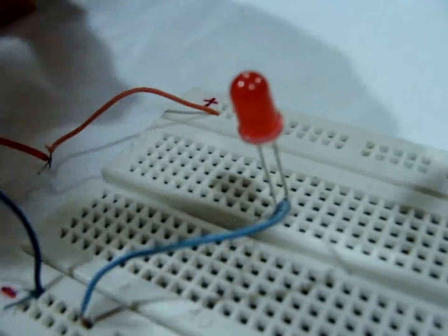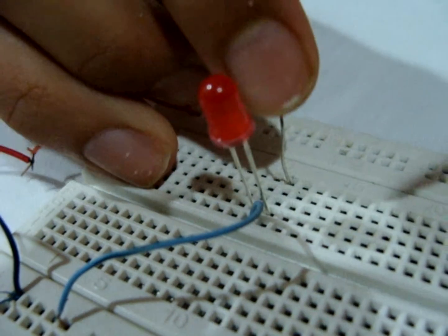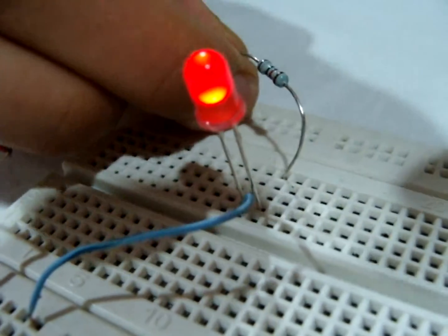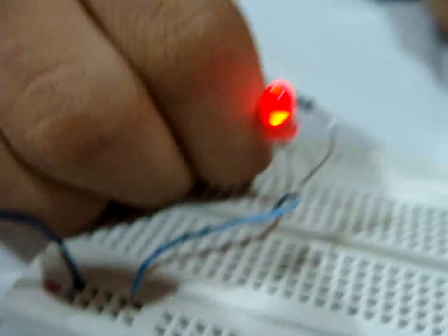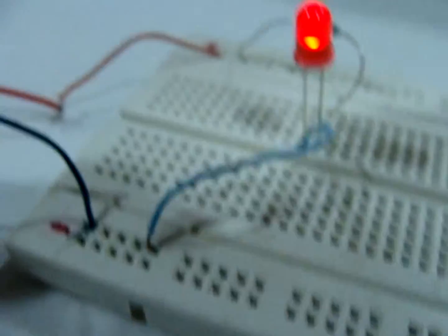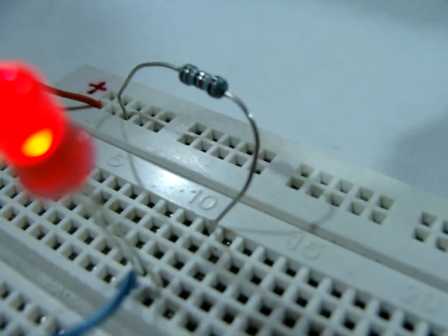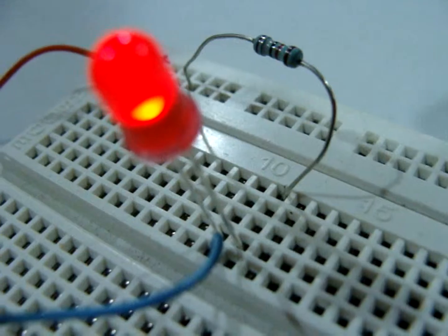Now we remove this resistor and insert the 20k resistor on the breadboard. In this case, the LED is very bright. Thus you can see that the brightness of the LED varies with different resistors.